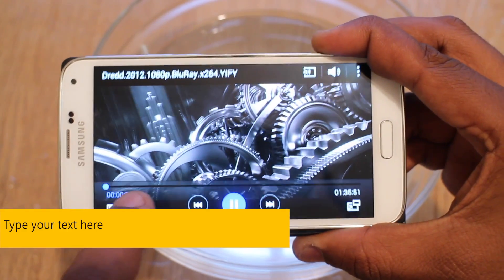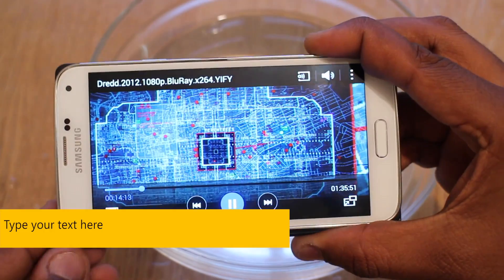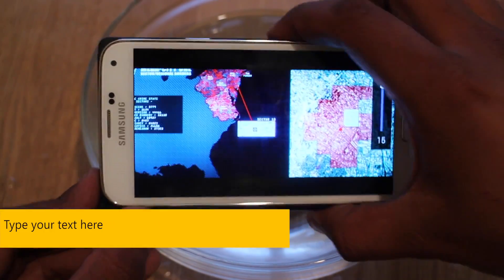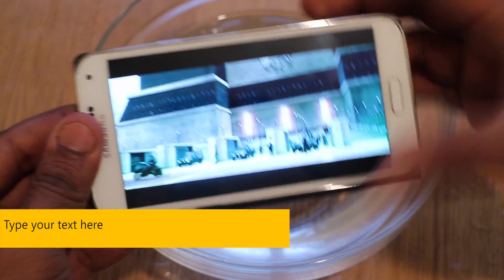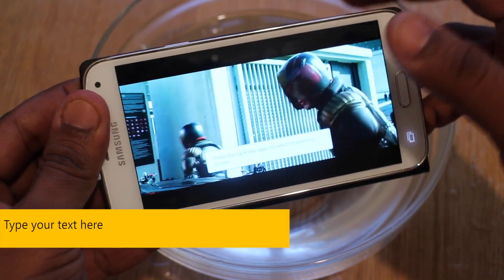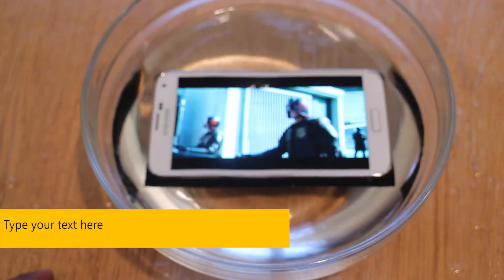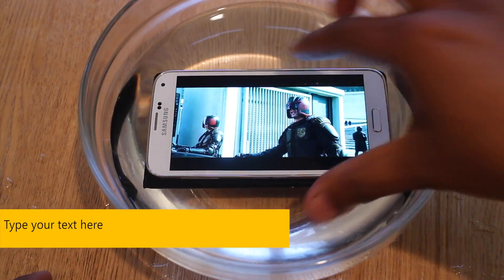So we've got a video playing — I'm going to skip it to a random point in the middle. It's fully loud. Underwater it goes. Making sure again that everything is sealed. And it's stopped playing. Let's take it back out again.